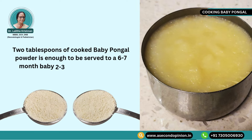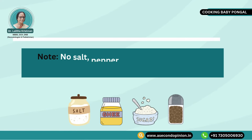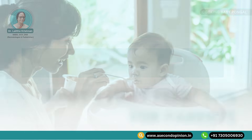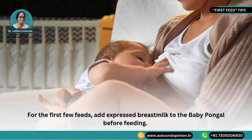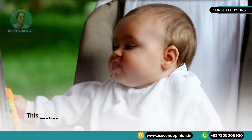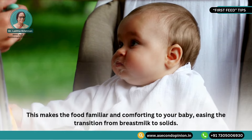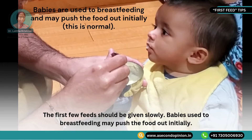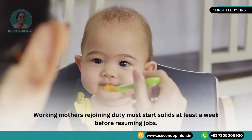2 tablespoons of cooked pongal powder is enough to be served to a 6 or 7 month old baby, 2 to 3 times a day in small portions. Increase the quantity as baby demands. No salt, pepper, sugar or ghee should be added to the baby pongal at this point. For the first few feeds, add expressed breast milk to the baby pongal before feeding. This makes the food familiar and comforting to your baby, easing the transition from breast milk to solids. The first few feeds should be given slowly. Babies used to breastfeeding may push the food out initially.